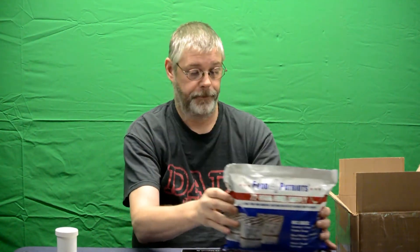We also got a couple of books from Patriots: a Water Survival Guide, a Gardening Survival Guide, 'How to Cut Your Grocery Bill in Half' — yeah, any help is needed there in this day and age — and 'The Top 10 Items Sold Out in a Crisis.'